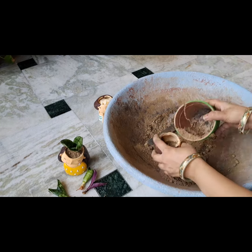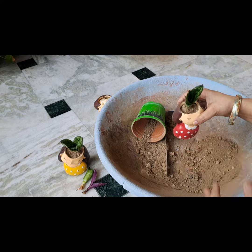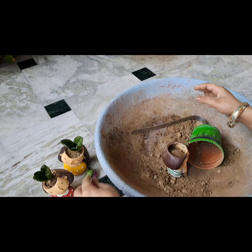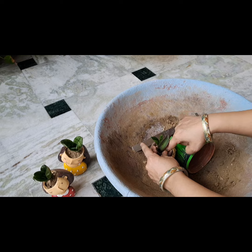Now all three plants are properly set in the soil. I want the plants to remain straight in the planter and not crooked. And that's it — my work is done.